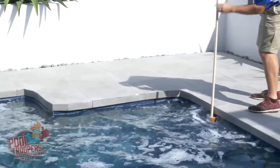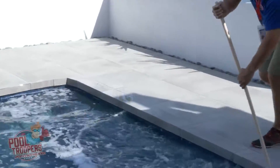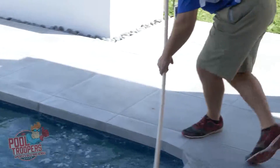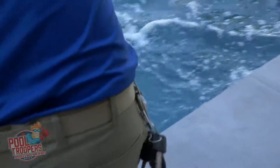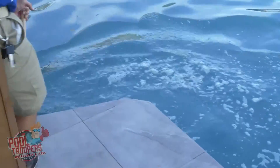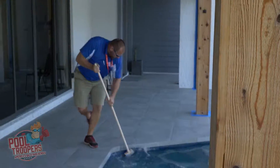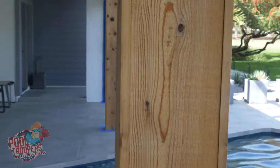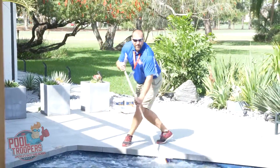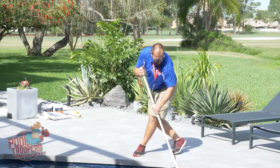As I come sideways, you should be able to see that bend in my stick now. And you want to be real careful as you walk, not to trip on anything. I always like to take a look back at where I've been to make sure I haven't missed anything.